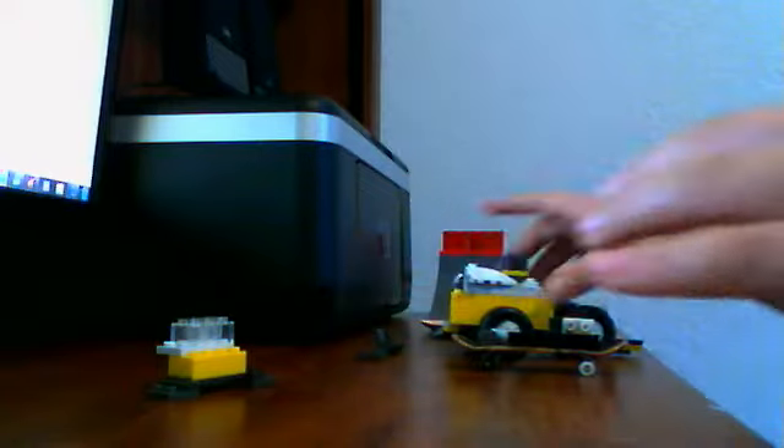It worked really good. And I got a tech deck and I put some Legos on it. See? You'll see how this lifts it up.